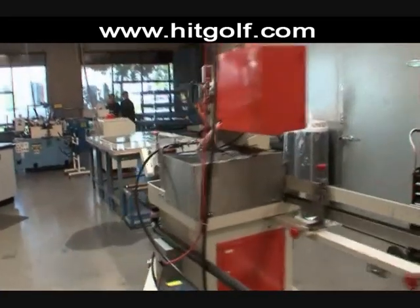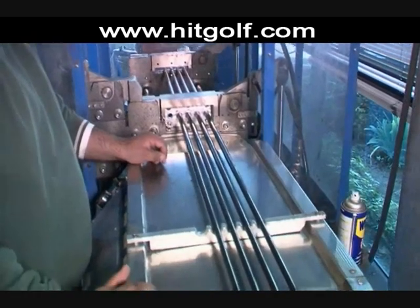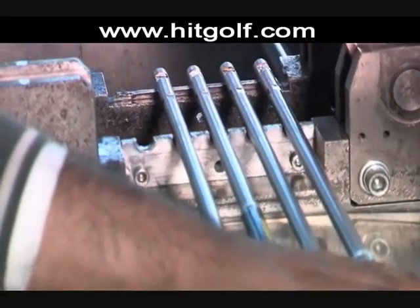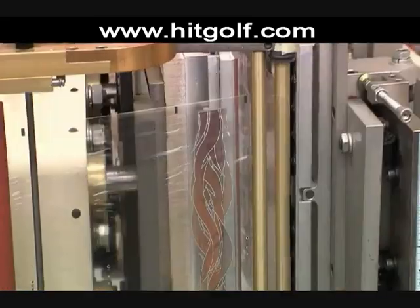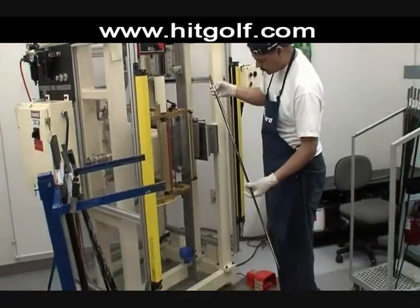The next thing that really differentiates us is the shop floor — as you see it, it is exactly what you see in China. We've gone through a painstaking process to make sure every machine is exactly what you see in China or Vietnam, where we build the bulk of the shafts. We build a lot of shafts for tour — hundreds of shafts at a time — to respond to tour requests and specific tweaks that a tour player might have. We can turn that around very quickly.